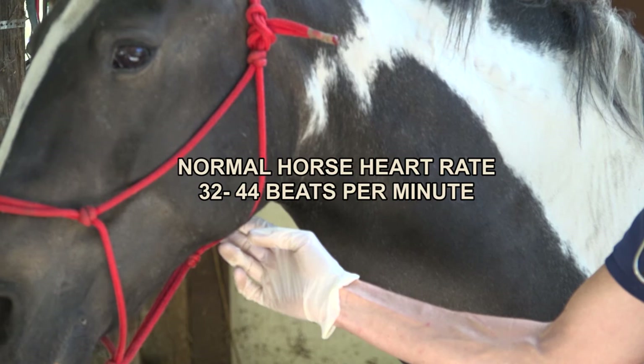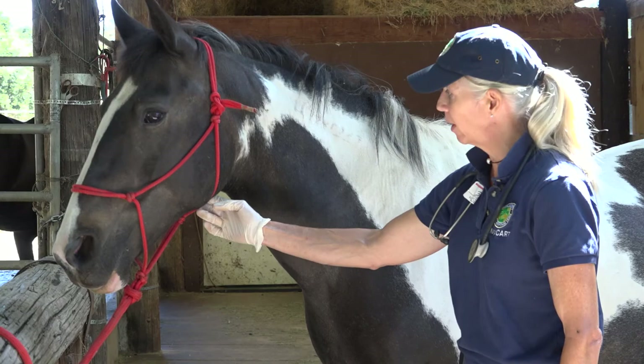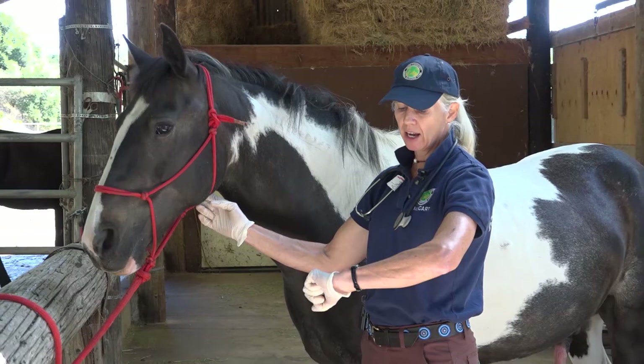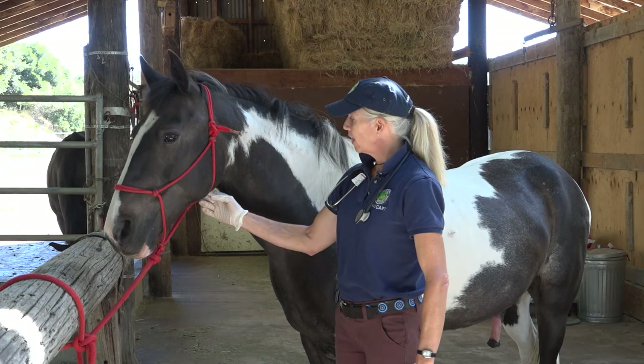An excited horse or a horse with a fever will have a higher heart rate. I'm going to stand here with my body in a safe place, reach up, and then watch my watch. I'm going to count how many times I feel his pulse in a 10-second period and multiply that by six. He's got a nice, low, steady heart rate today.